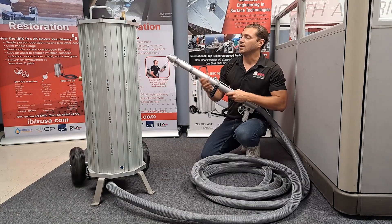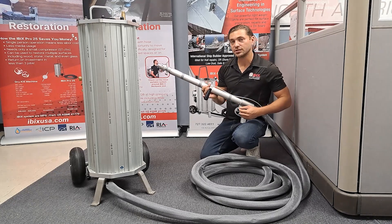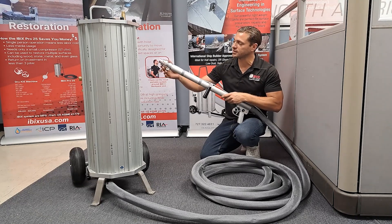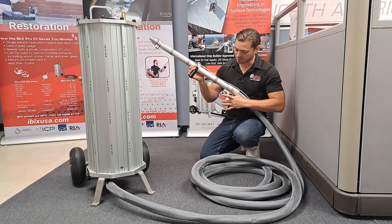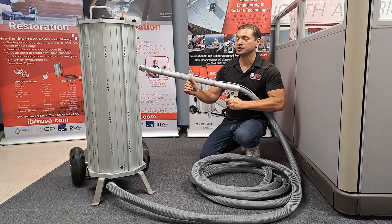If anything happens to the water shroud, you can secure the nozzle in place with the nozzle nut that's zip-tied to the handle. At that point it will be dry blasting only until you can get the water shroud replaced, but that does not mean you're stuck on the job site without being able to use the machine. You can secure the nozzle in place with that nozzle ring and continue to use the machine on the job site.